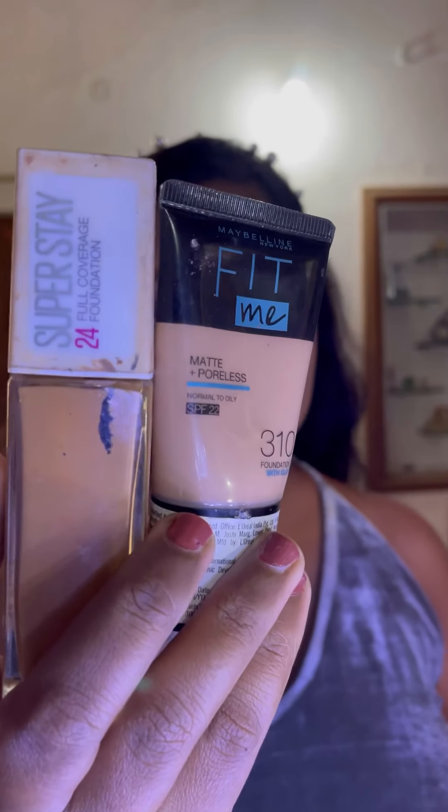Now I'm mixing two foundations by Maybelline — Fit Me in shade 310 and Maybelline Super Stay in shade 334 — to get my perfect skin color. I'm taking this foundation in a small quantity and applying it to the center of my cheeks, on my chin, and on my forehead area.